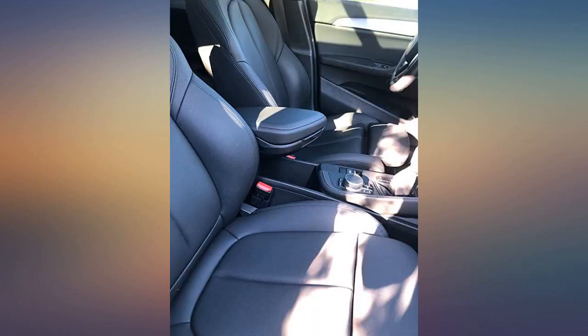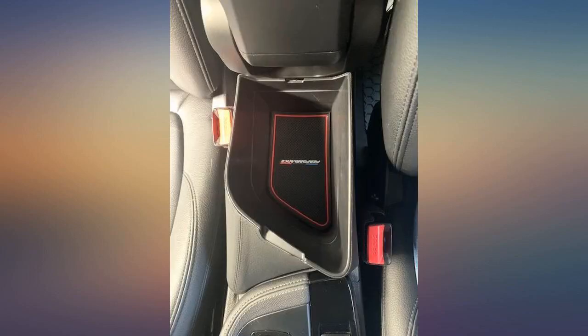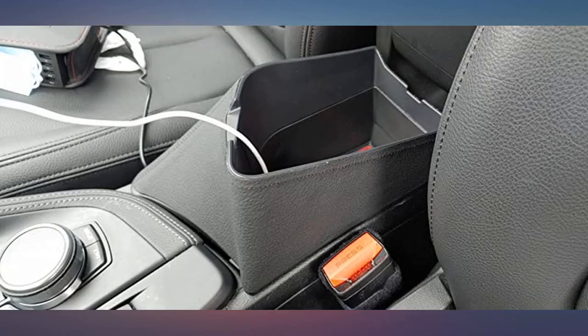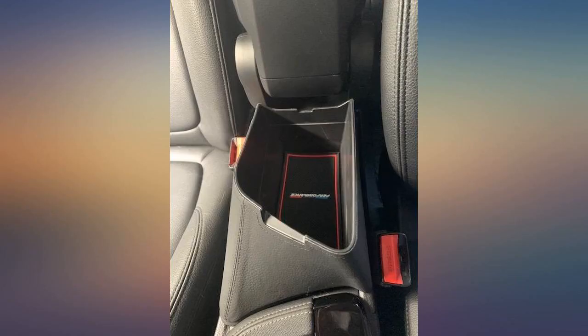It's a big, big difference and change to the center console. Really happy with it. It literally doubles the storage capacity of the center console. Looks as if it is part of the vehicle. Fits perfectly. Very happy with it.